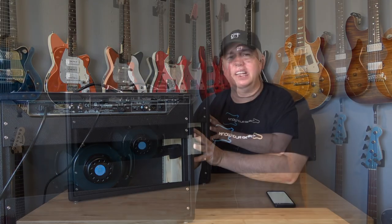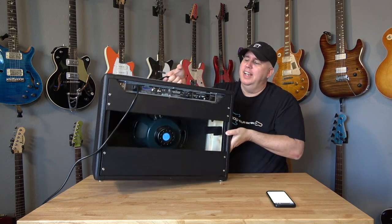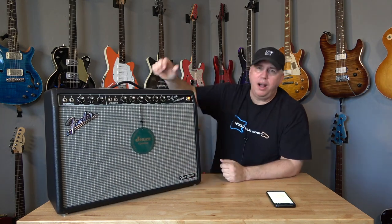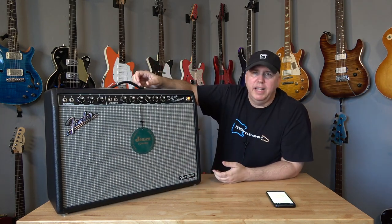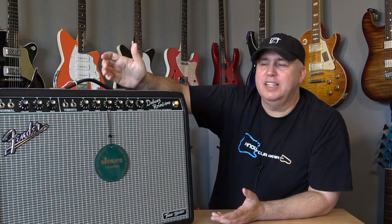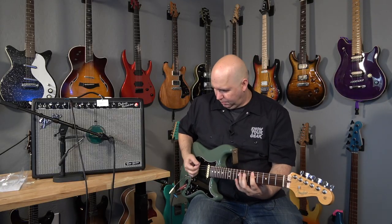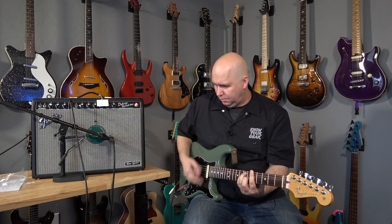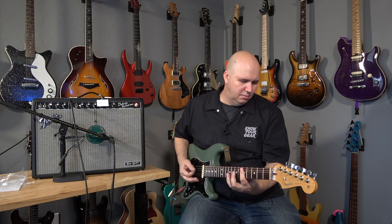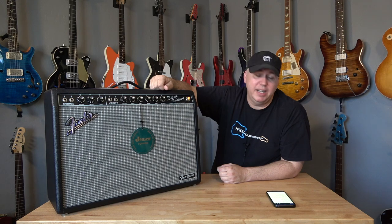Number three is funny because I just critiqued it as a negative: it's very light. These amps are super light — this is 24 pounds. If you have back problems, knee problems, or you're just lazy — I fall into that category — it's great. Number four is probably my favorite feature on the amp, which is the reverb. And the tremolo sounds great as well.